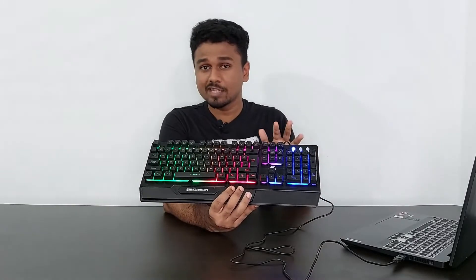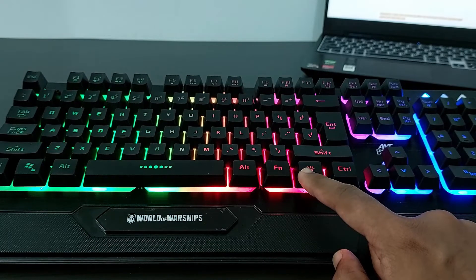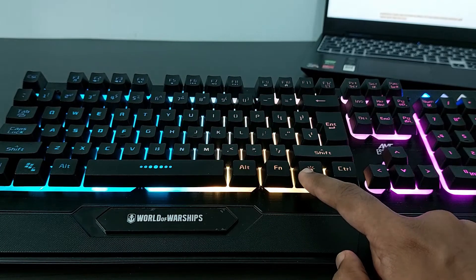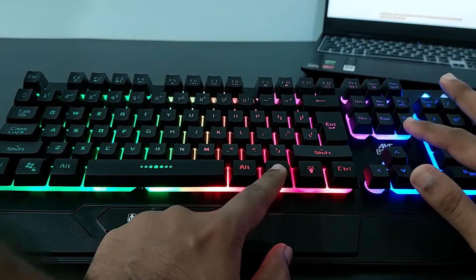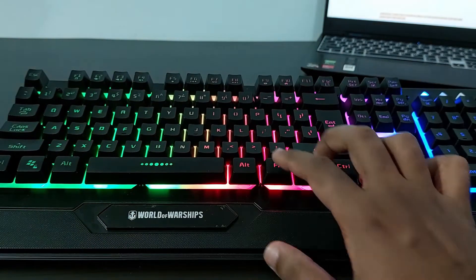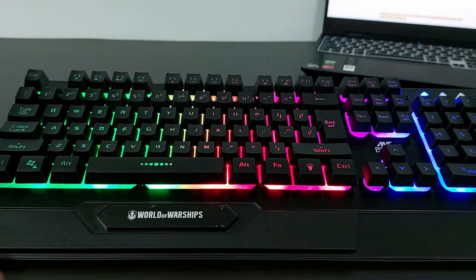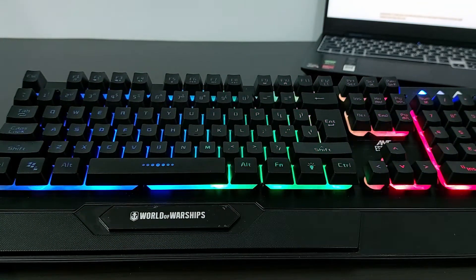This is a backlit keyboard, not an RGB one. This button here controls the lighting effect and it has three modes of lighting. Also, if you press the function key and page up or down, it controls the brightness. It also has a breathing effect — press the function key and the light switch for that — and I really like this one.